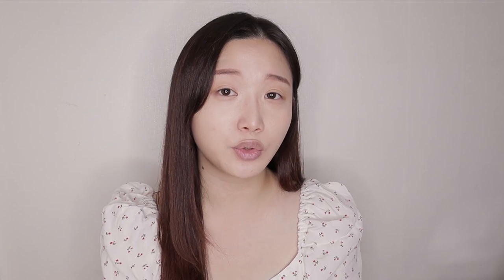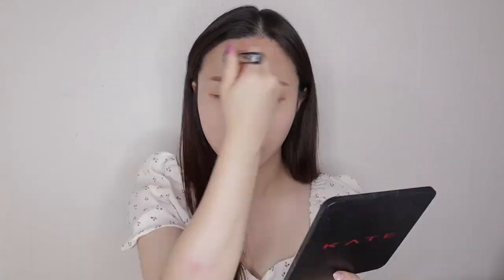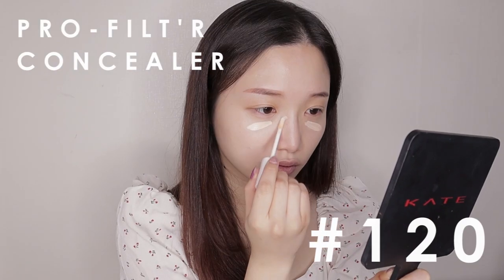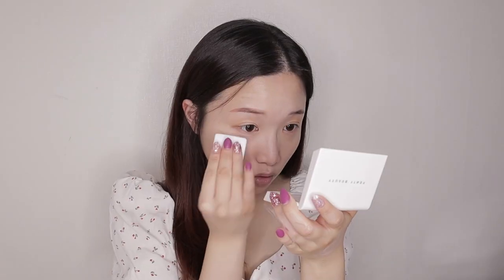I've already prepped my Fenty face using Fenty Beauty's Pro Filter Soft Matte Longwear Foundation in shade number 120 for a nice flawless coverage. I also used Fenty Beauty's Instant Retouch Concealer in shade number 120 for my dark circles and highlighting the points of my face. Lastly, I used Fenty Beauty's Blotting Powder to blot any oil on my face, mainly around my eyebrows since my makeup tends to wear off from the oil on my T-zone.